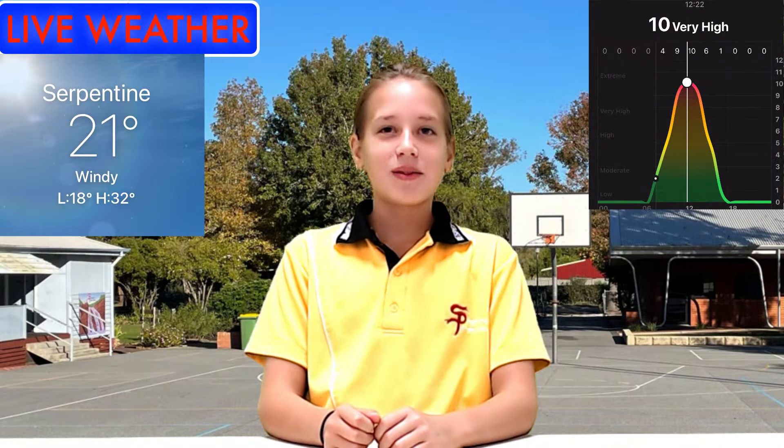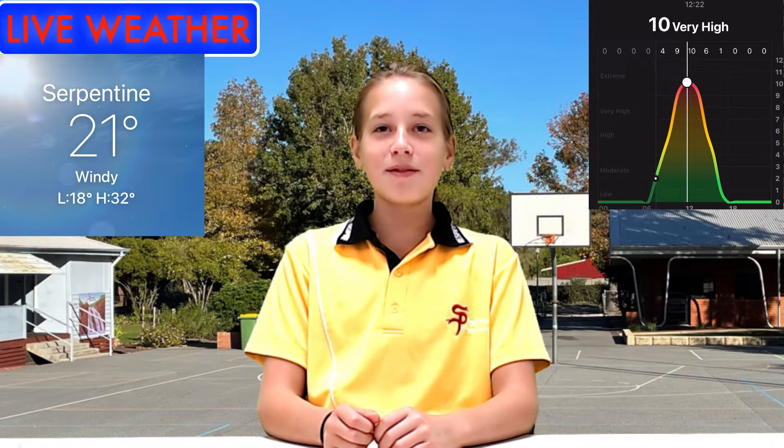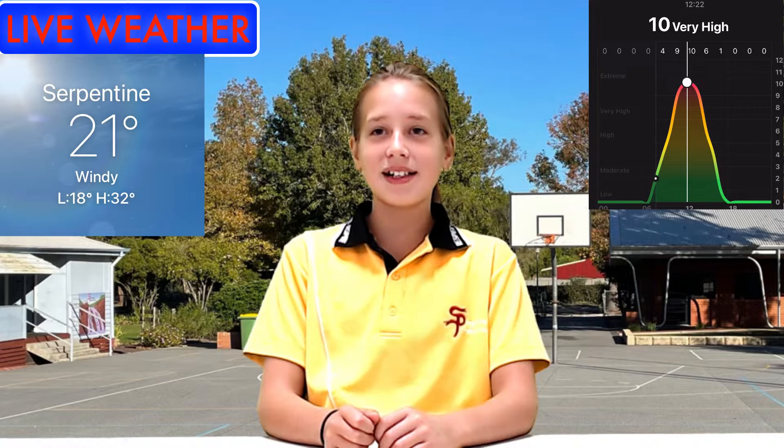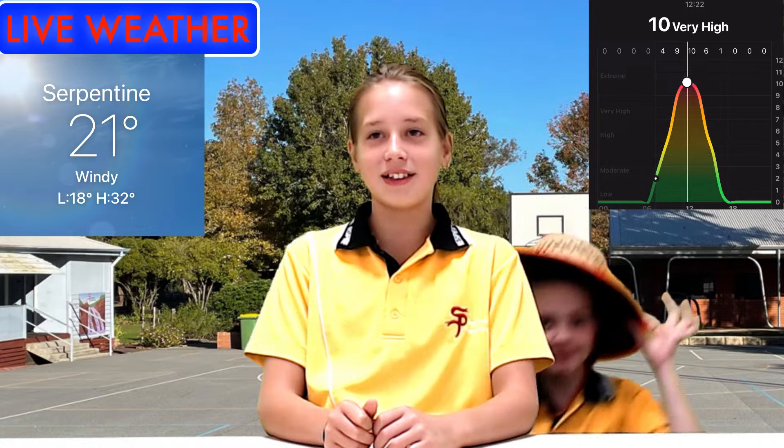Here's today's weather. Right now in Serpentine, it is 21 degrees Celsius. It will warm up to 32 degrees Celsius during lunchtime. It will be windy and very sunny today. The UV index is going to be very high, so stay in the shade as much as you can and wear your hats and sunscreen.